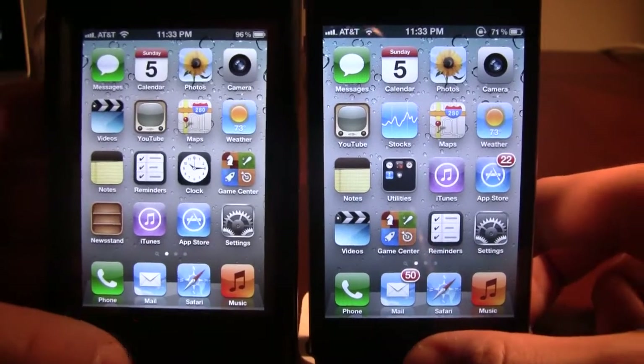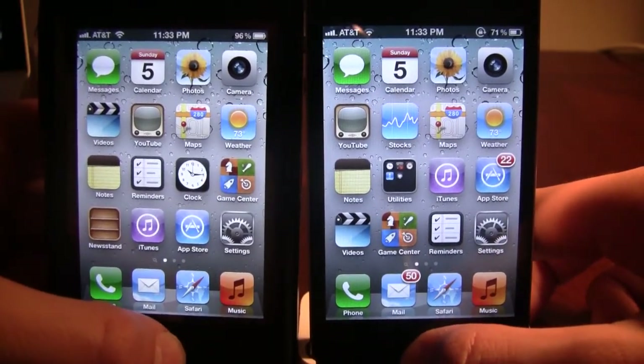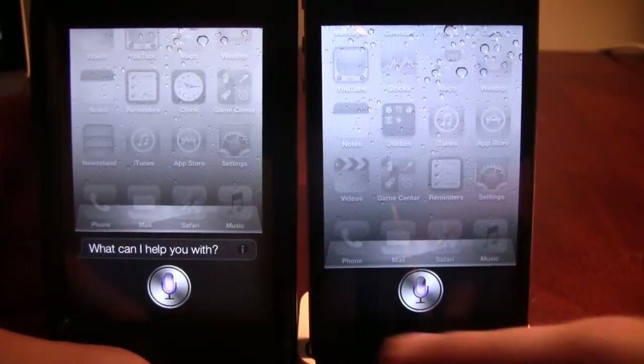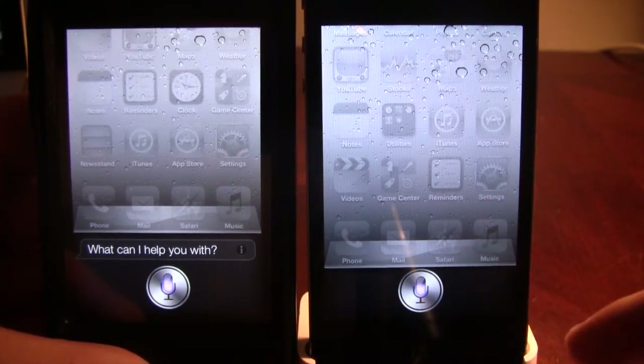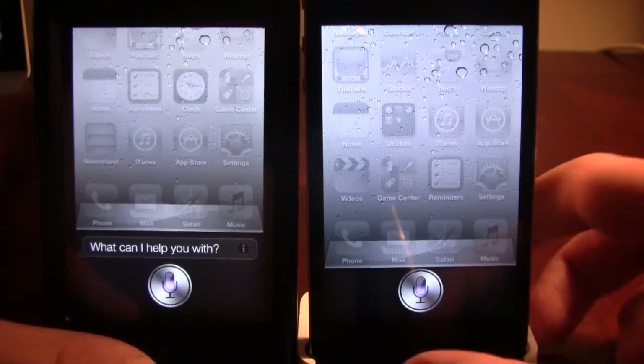Right here, I'll show a side-by-side comparison of both. You can see here this has the 'What can I help you with' on the iPhone 4S, and the iPhone 4 on the right here, showing it does not have the help features.